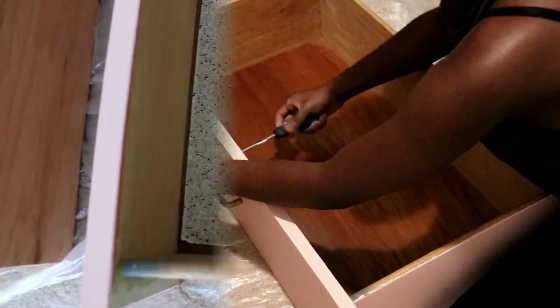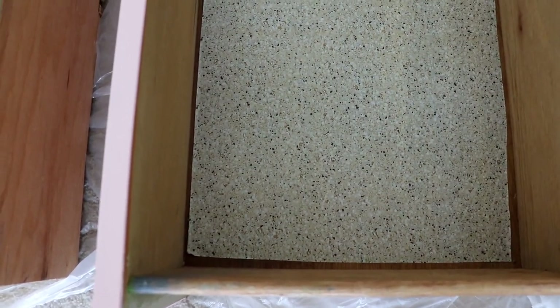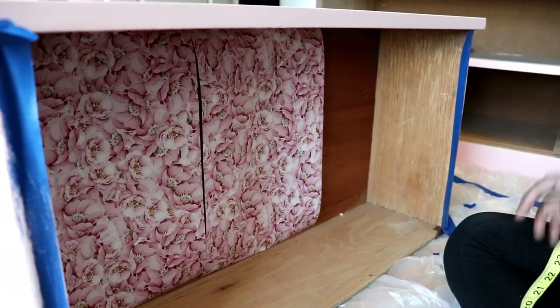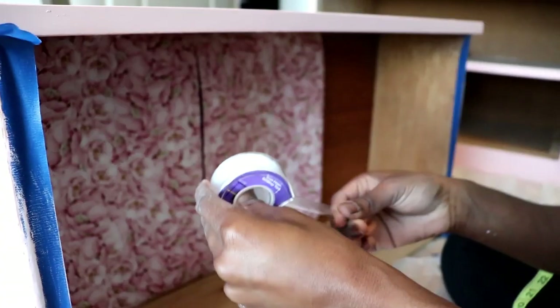The inside of this drawer has been abandoned for years. It has a very, very old paper lining and I just have to get rid of it and add something prettier. I won't go into the steps here — I'll put another video together showing you how to get this look or something similar.